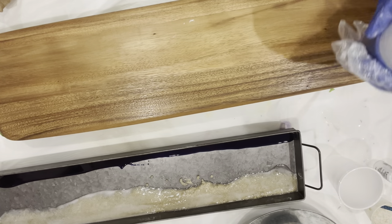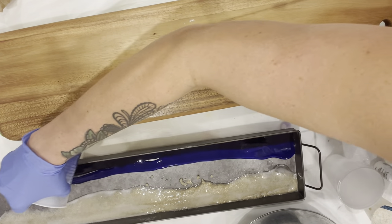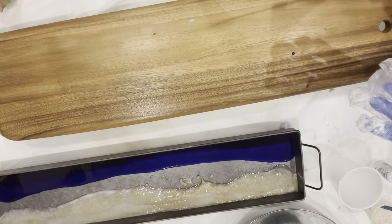Now I'm going to take the darkest of the blues and put it all the way on the other side opposite the sand. Now I'm going to take the medium blue and pour that next to the dark blue.